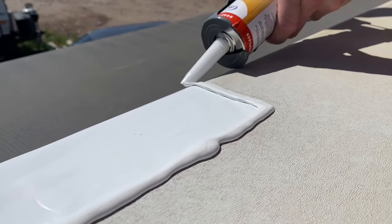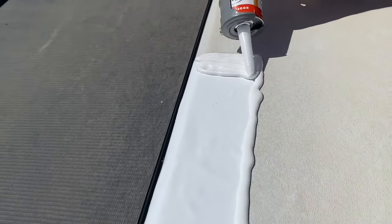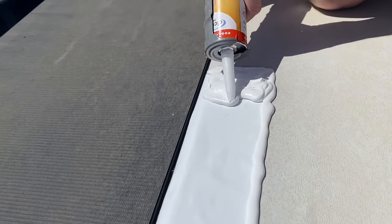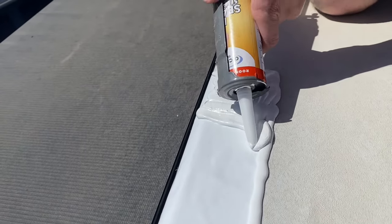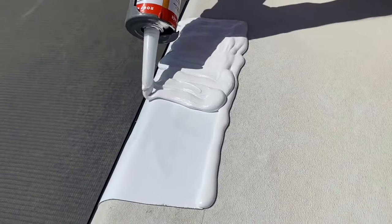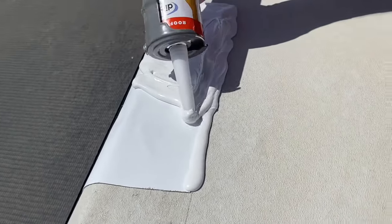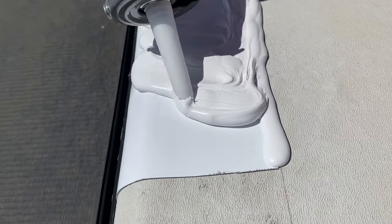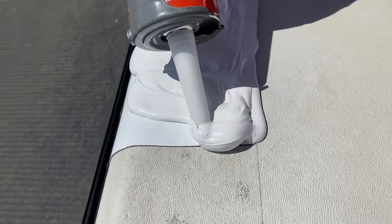This is the same type of lap sealant used around your air vents, your air conditioner, and your black tank vent. It levels itself out so it looks nicer. This was the first time I was using it, so I didn't do the greatest job — I actually had it run off the lip on the edge of the trailer.